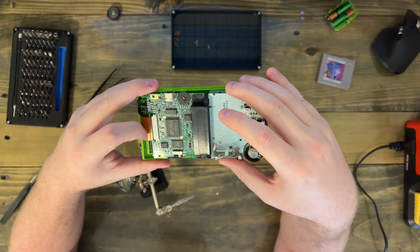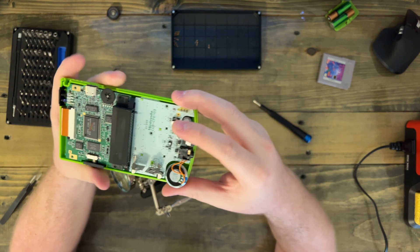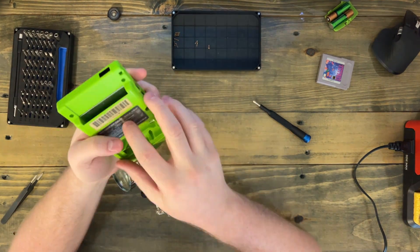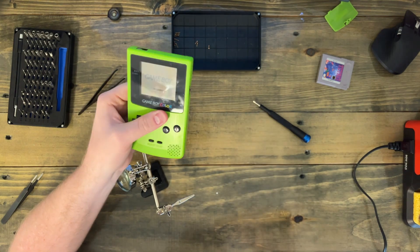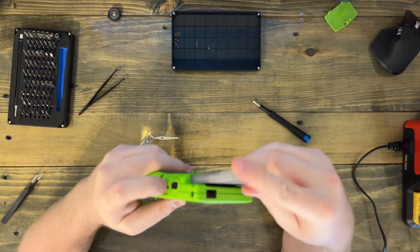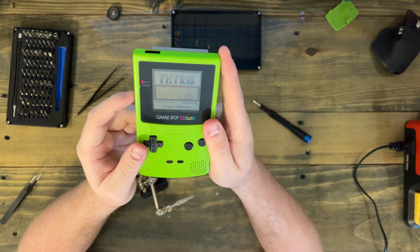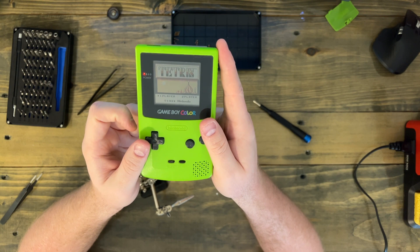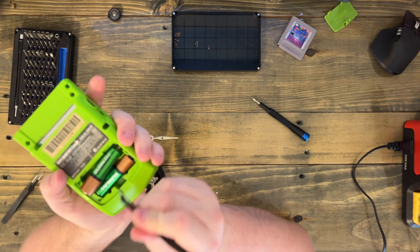So I should be able to just put this guy right back together and it will either work or not. Let's do that and see. That sounded good! Let's throw Tetris in here and see how it sounds — this is still at max volume. That definitely sounds better. So let's get this back apart, add a little bit more solder to that speaker, and get this put back together properly.